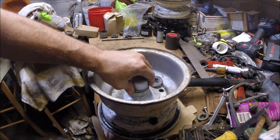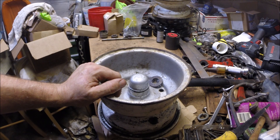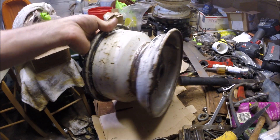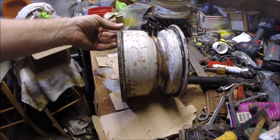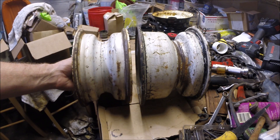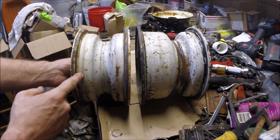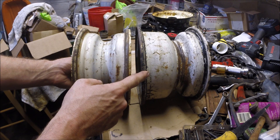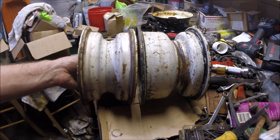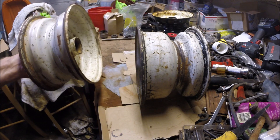This wheel had a 16 by 6.5 dash 8 tire on it, which is not correct. Look at the size of this rim, the width of it compared to one of these — this would have had a 16 by 6.5-8, and that would have had a 16 by 7.5-8 on it. So I guess they just somehow stretched it on there. Maybe that explains why the bead had broken loose — just from going flat and the weight sitting on it.